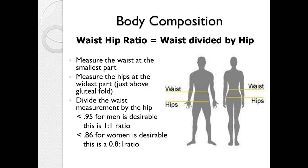Waist-hip ratio is fairly simple. Measure the waist at the smallest part and the hips at the widest part just above the gluteal fold, then divide the waist by the hip. For a man, the waist-to-hip ratio should be less than 0.95 — about a one-to-one ratio. For a woman, the waist should actually be smaller than the hips, so the ratio should be less than 0.86, or about a 0.8 to 1 ratio.